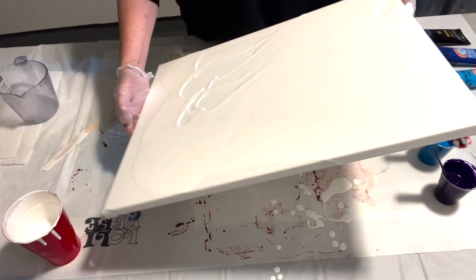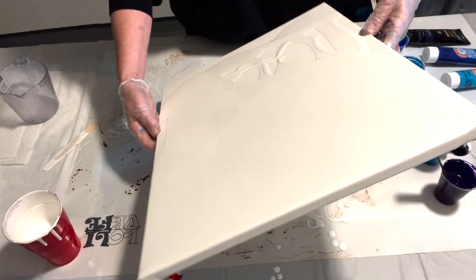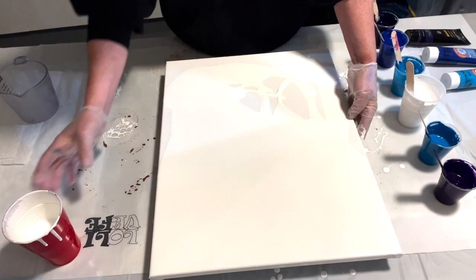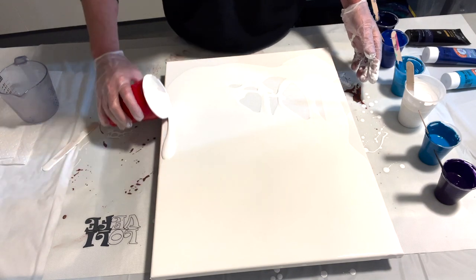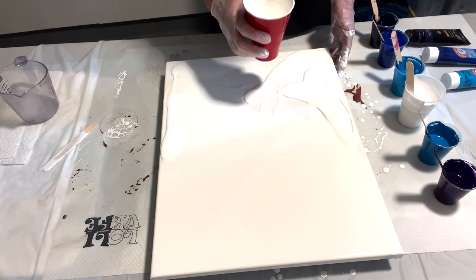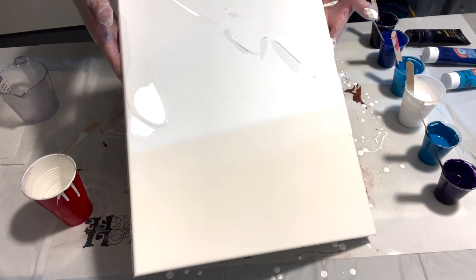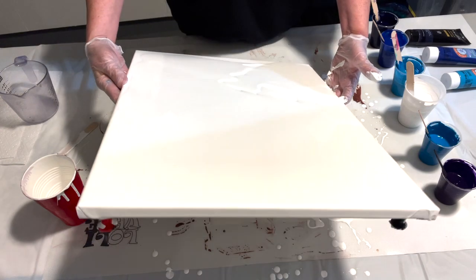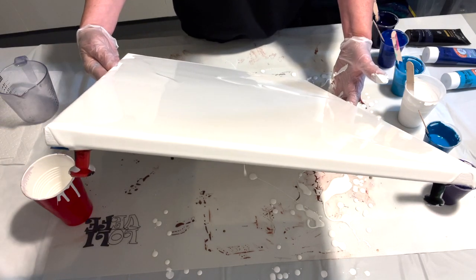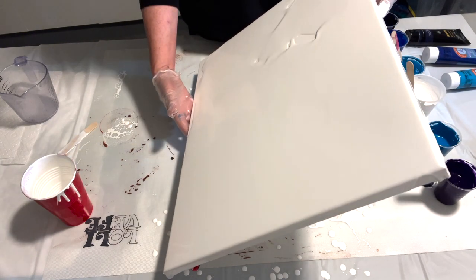My pouring medium — I think it's very important to share this — took me a while to get here. My pouring medium is 60% Floetrol, 20% GAC 800, and 20% Liquitex gloss varnish. It makes a huge difference.